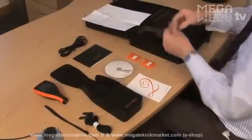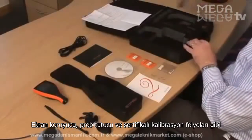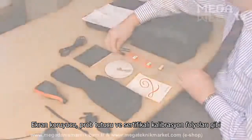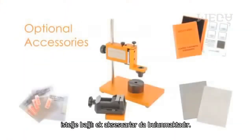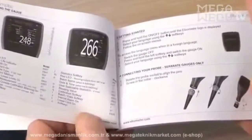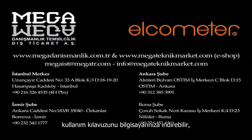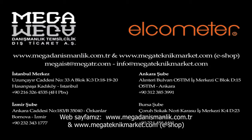The Elcometer 456 is supplied with everything you need to take accurate coating thickness measurements. Optional accessories such as screen protectors, probe placement jigs, and certified calibration foils are also available. Each gauge comes complete with an easy user guide to help you get started. To find out how to get the most from your gauge, you can download the complete instruction manual or contact your nearest distributor at www.elcometer.com.